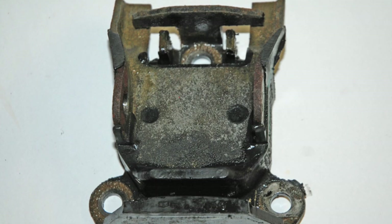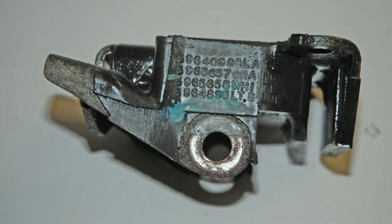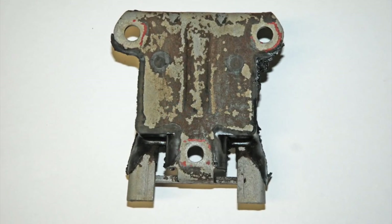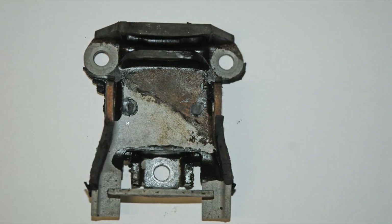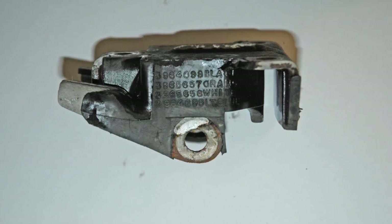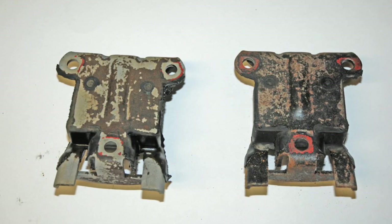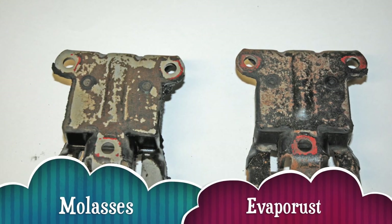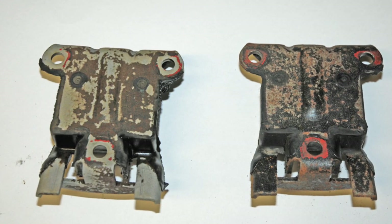For the test, I poured Evaporust into an ice cream bucket per the instructions on the container. I poured a pint of molasses into a matching plastic ice cream bucket, then added another pint of hot water to the molasses mix and stirred it. I tossed a heavily corroded motor mount and a bunch of heavily corroded bolts and fasteners into each pail. I tried both mixes for 24 hours — the Evaporust was working, but there was no appreciable change with the molasses. Then I tried it for a week: same thing. The Evaporust had done the job; the molasses wasn't working. But I decided to leave the parts soaking in molasses for a month, just to see if I was missing something.